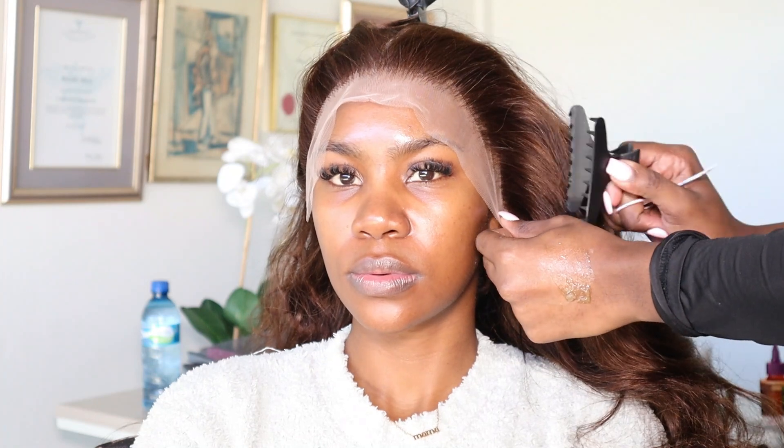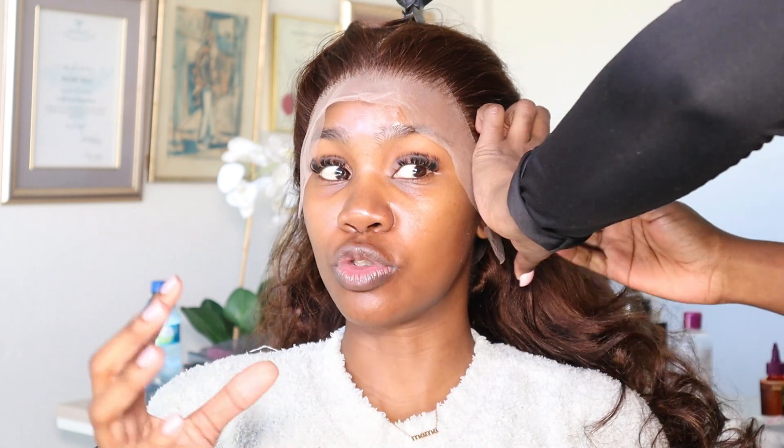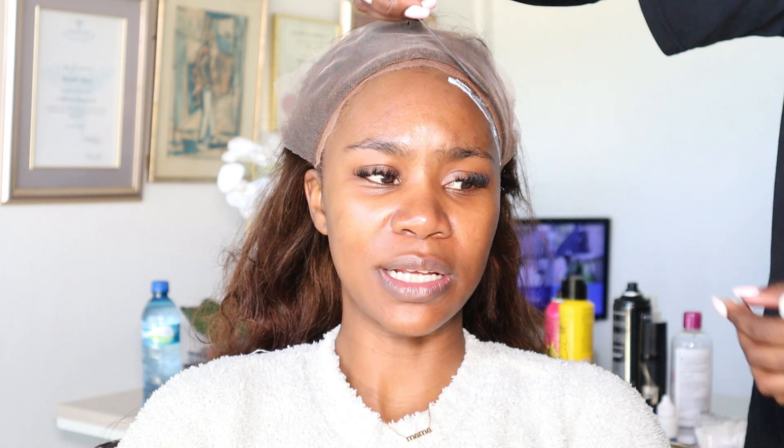So this wig, honestly speaking, was slightly big. Sima is working his magic to make sure that it sits as snug and as perfectly along my nape. This includes making sure you cut the lace really well around the ear. And then the next step is to add some Got2b Glue — that is the first step just to get the wig on.